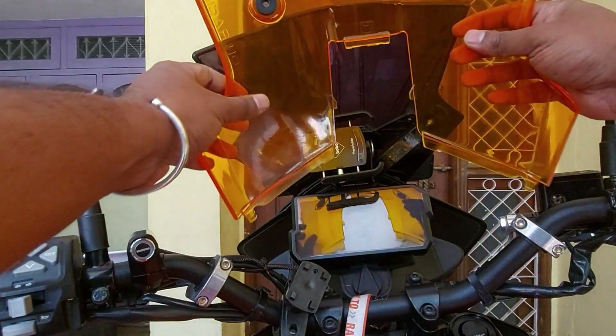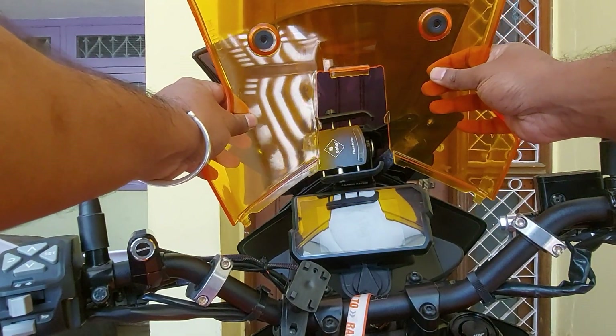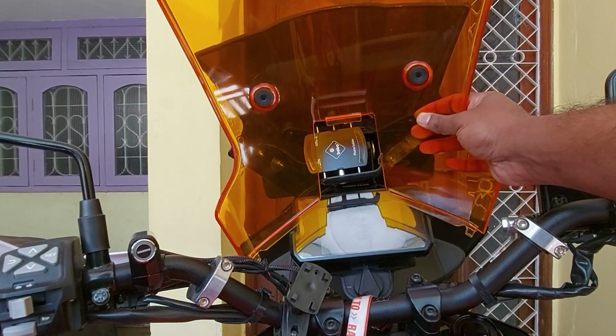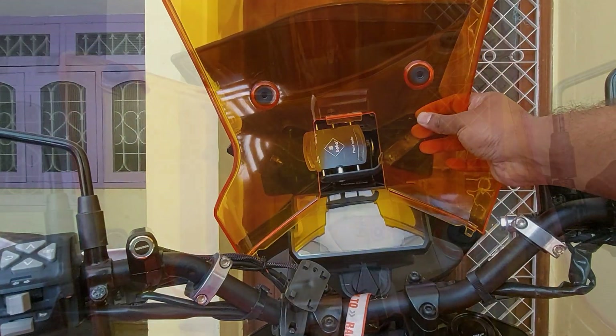Also, this windscreen sits taller, and if you are shorter it would obstruct your view.